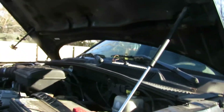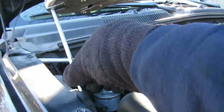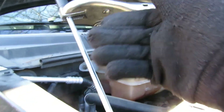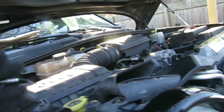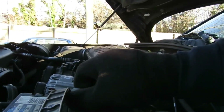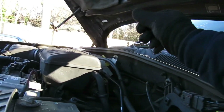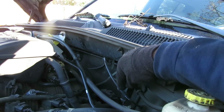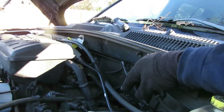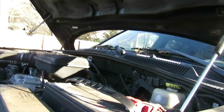A good tip - a lot of times the hood pistons go bad. You can see I've got a pair of vice grips on this side. Do not use a stick because it can come down and mess you up bad. Let's get this negative terminal off - that's corroded, I'm gonna clean that up. I can see those two top bell housing bolts - if we remove that intake we can get them out. Whatever, let's try that. Let's get back up under here.